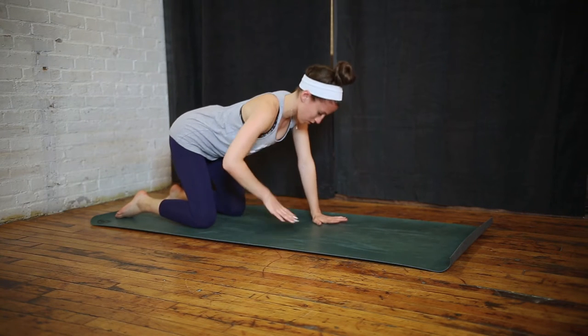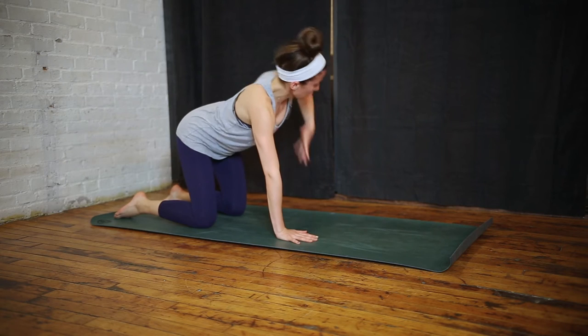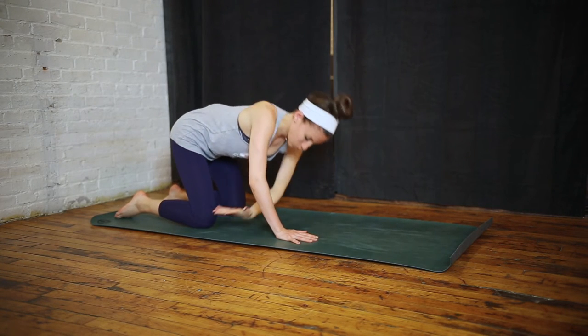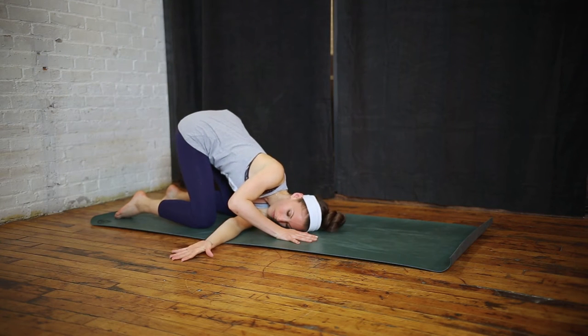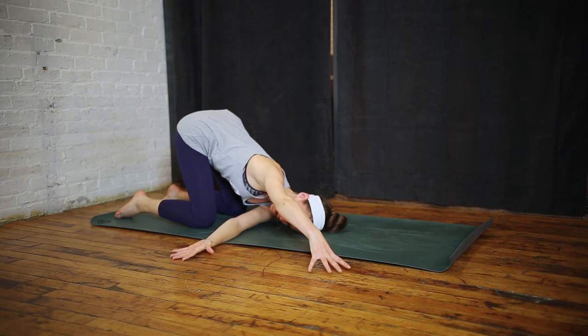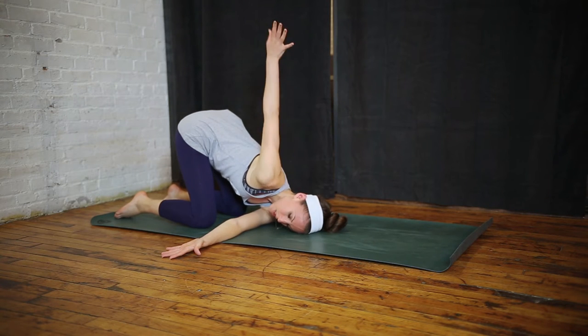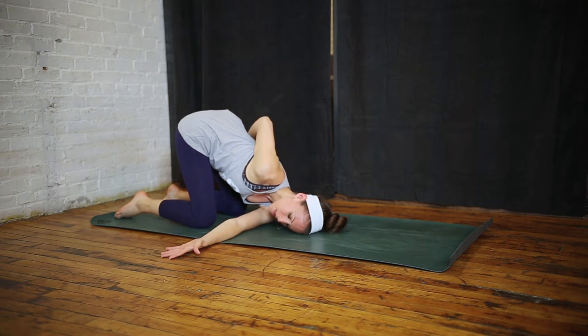We'll take that on the other side. Inhaling your arm up into the sky, swinging it through. Taking the variation to reach your opposite arm out to the front corner of your mat, or perhaps bringing it around for a half bind. Feeling a nice opening in your shoulders and upper back here.